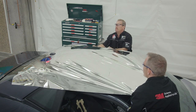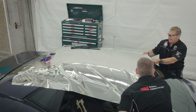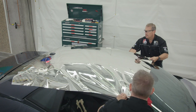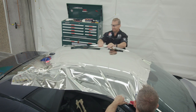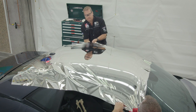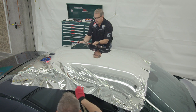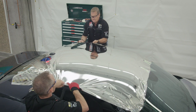3M recommends that installers use high amounts of tension when cold-stretching the chrome material. Carefully stretch the material in all directions to remove any wrinkles before beginning to squeegee the film down.